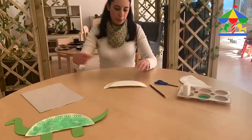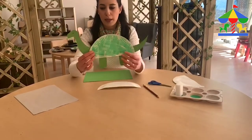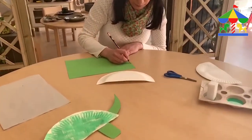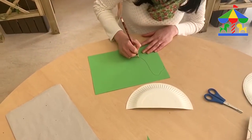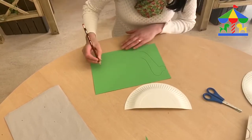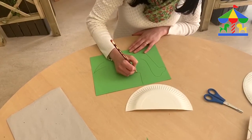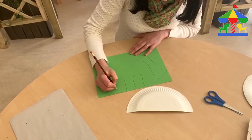Then we're going to use our green paper and we're going to make the shape of the dinosaur that we like — with a long neck in this case, wherever you want and whatever you like. We're going to draw the shape on this paper using our pencil. I'm going to do a Brachiosaurus here with a long neck, and I'm going to make the tail as well, and then I will draw two big legs like this.